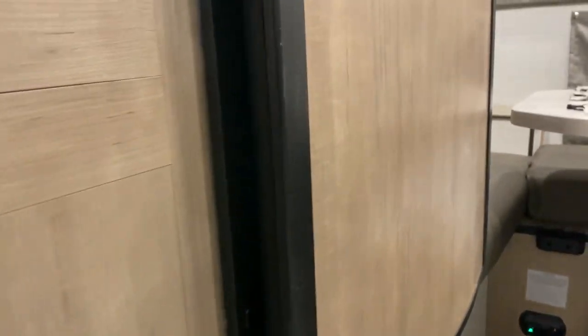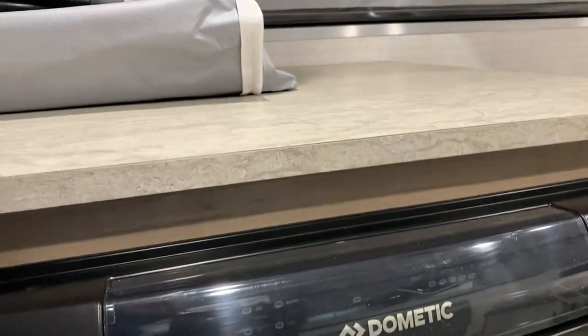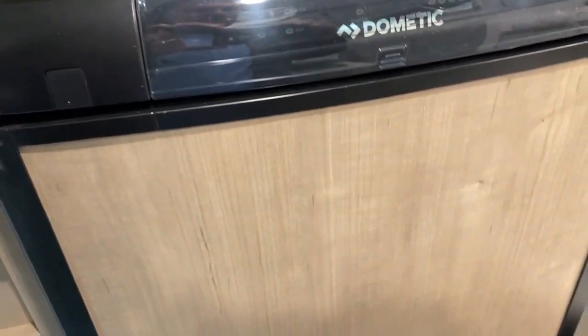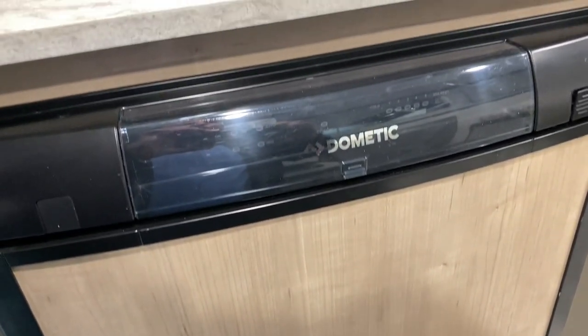I'm going to step inside and show you the refrigerator here. This is a three-way fridge so it is gas, electric, and 12 volt, so you can run that whatever works best for you when traveling down the road.